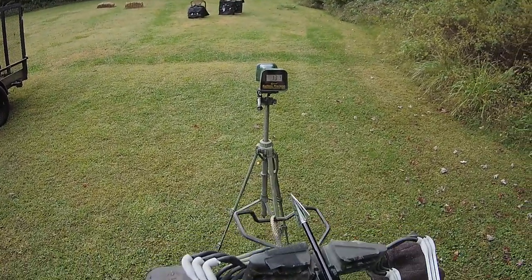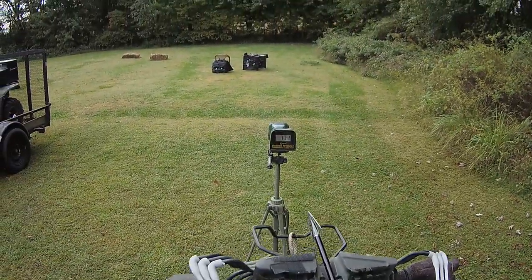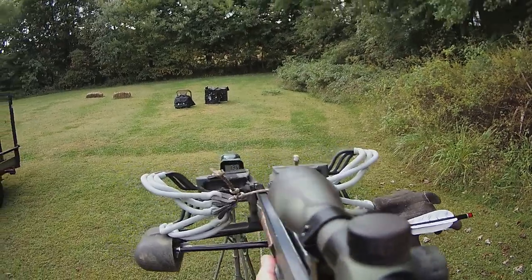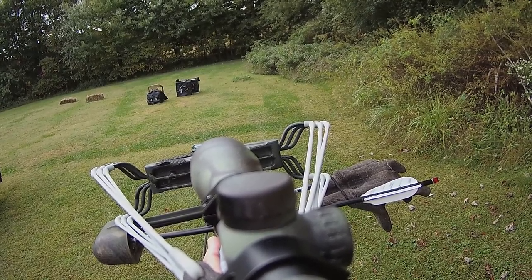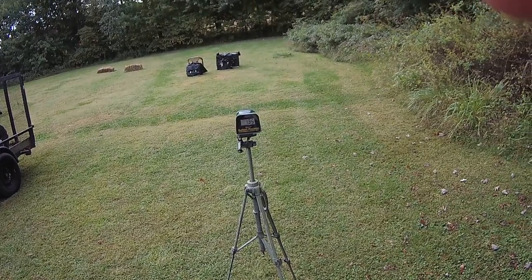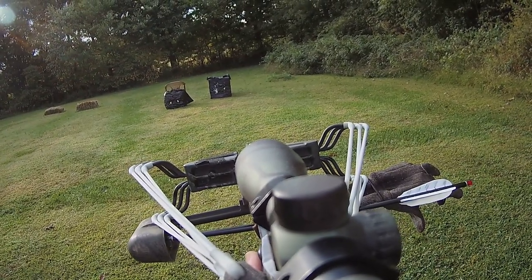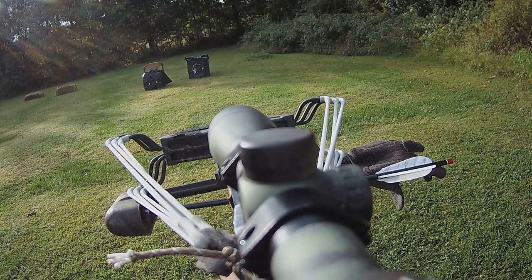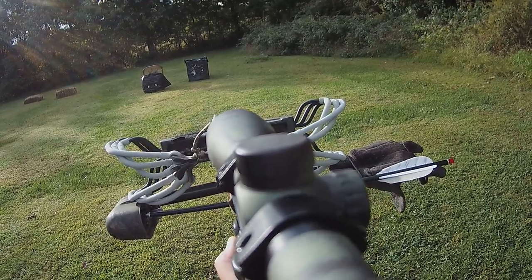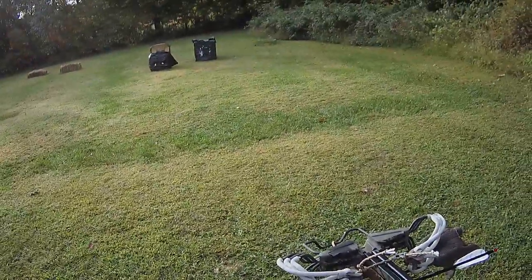I'm going to sight it with a different arrow — I don't know where this is going. The other one is kicking up here in the front for some reason. Everything is still right. 1.35 — sweet. Okay, we're at 15 yards just trying to sight in now and checking for arrow flight.